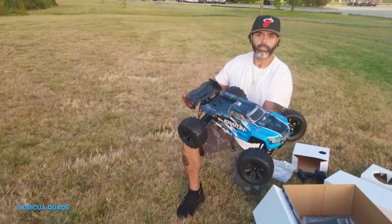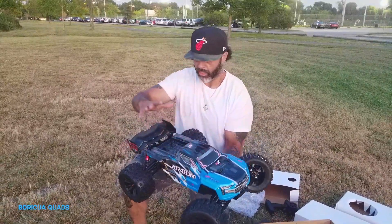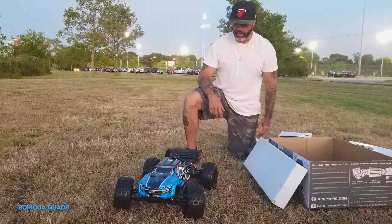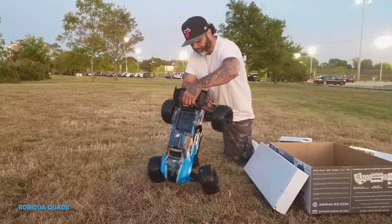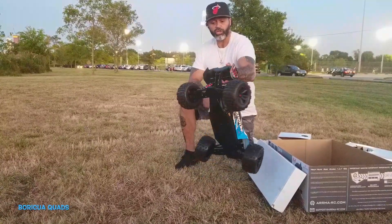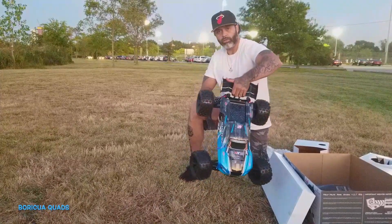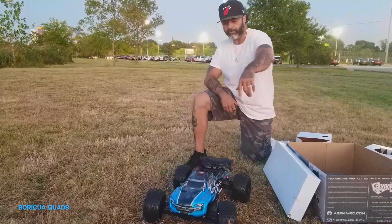There you have it — this is my RC truck. It's my first RC truck, water resistant. I'm going to be having a lot of fun with this guy. I'm going to be racing people, doing some crazy stunts with it, and we're going to do everything with this guy. I love it. I haven't tried it yet. So far it looks good. I like it. I like the colors.